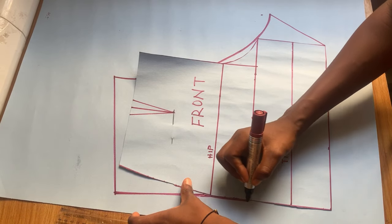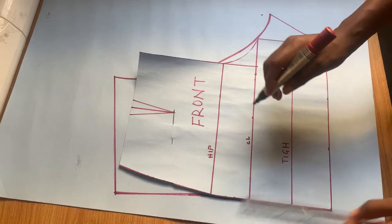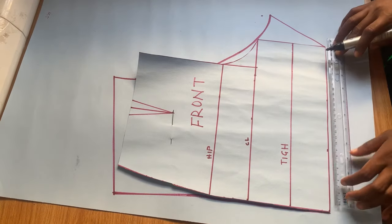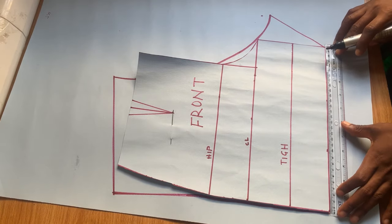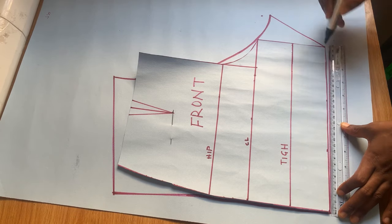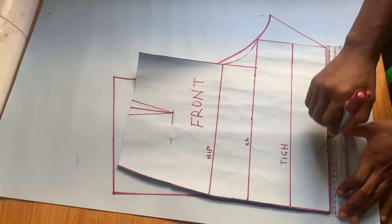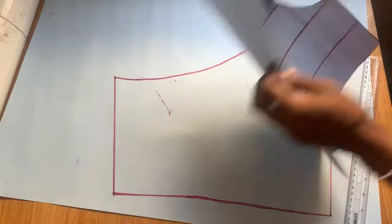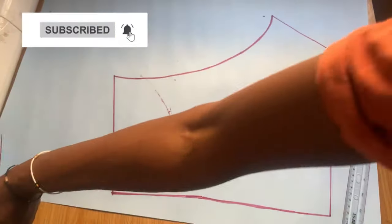Every other thing is basically very easy — I'm just going to trace out what I have on the front on every other part. This is basically all for the back, and now I can remove the front pattern from the back.